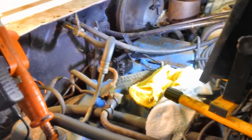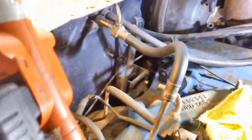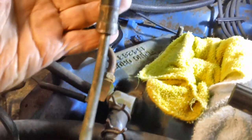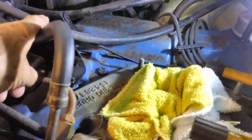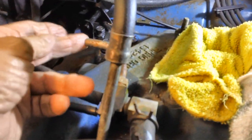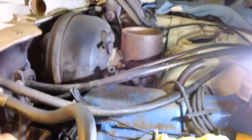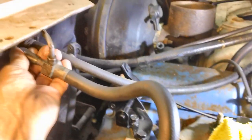Alright, what do you say we finally get this carburetor on here? First we're going to have to remove all this stuff. I'm getting this entire hose off — it'll have to be replaced as I said in our last video. This one here will have to be relocated, and then we're going to have to put another one on that goes from this vacuum port up across the top and over to the vacuum booster for the brakes.